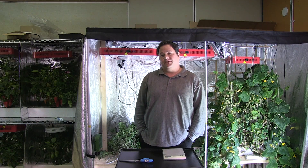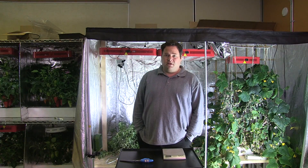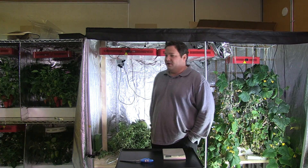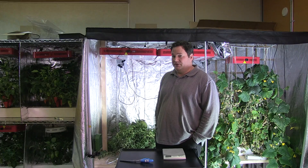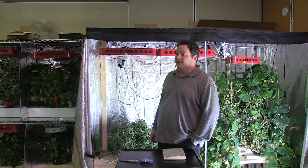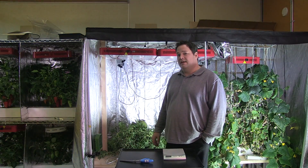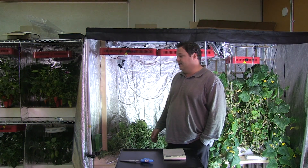Today in my class we're going to be harvesting our watermelons that we've been growing for the last three and a half months. I've been using two 336X Pros from HydraGrow, so they're both rated at slightly over 500 watts each, coming in at over a thousand watts worth of LEDs.